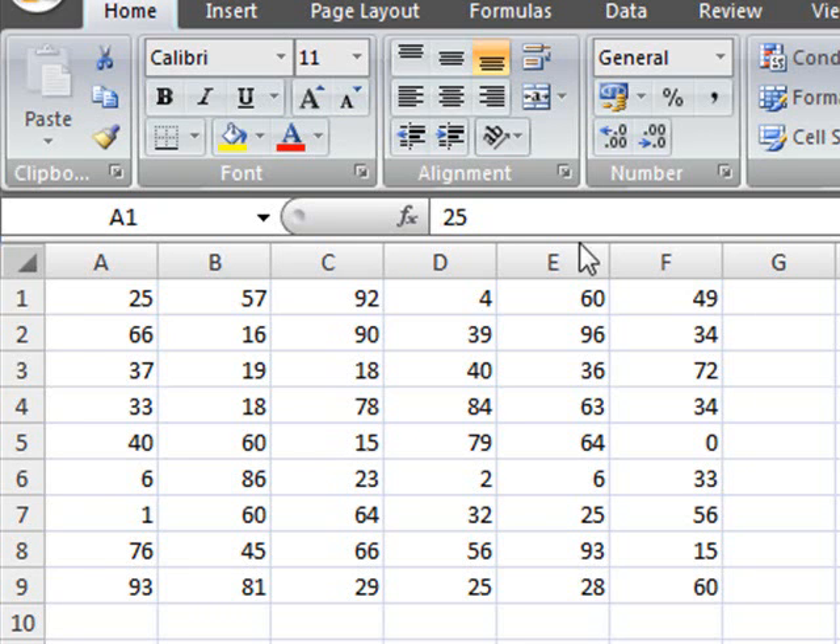My name is Robert and I'll be showing you a nice trick in Excel. Let's suppose we have all this data here and we want to, for example, sum the first row.